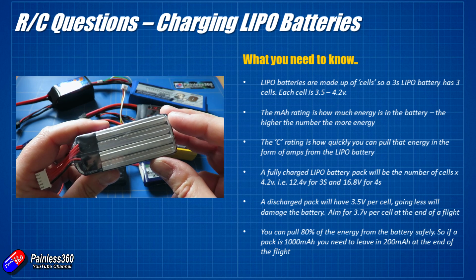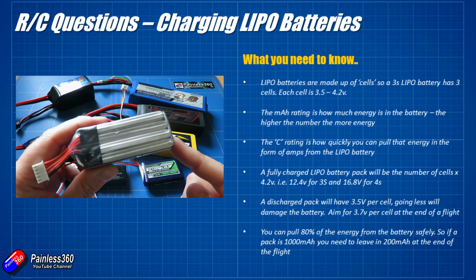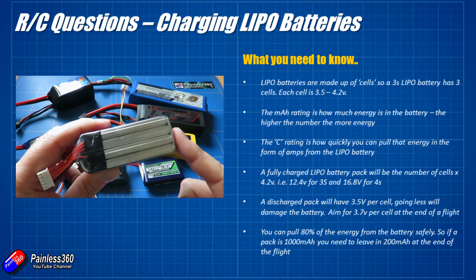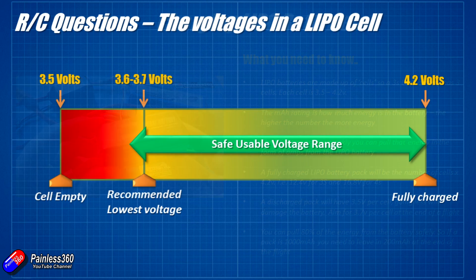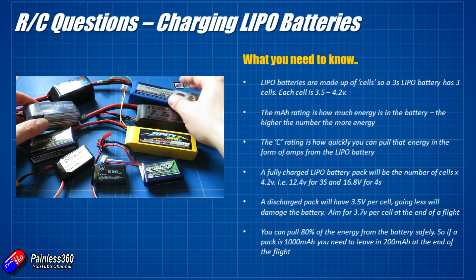Each of these cells produces about 4.2 volts when fully charged, and about 3.5 volts when completely empty. So when you read 3.5 volts on each of the cells the battery is empty and needs recharging, and when it's fully charged there's 4.2 volts in each of the cells. You'll also notice there are other things written on the battery, like milliamp hour ratings and C ratings.